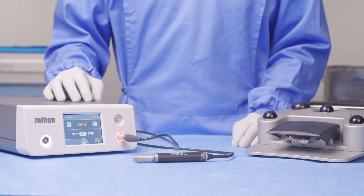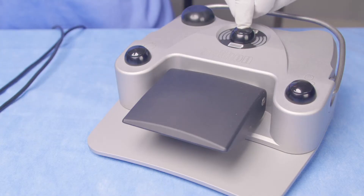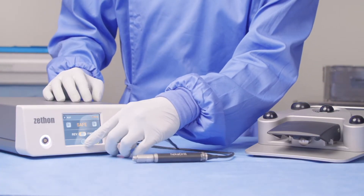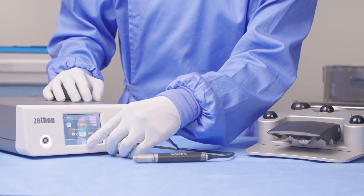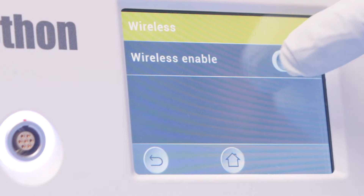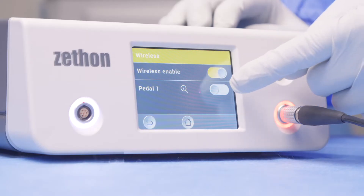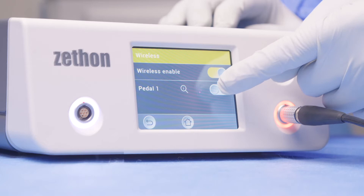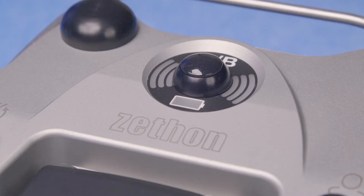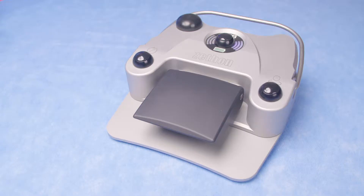The system can use either a corded electric or wireless foot pedal. I'm now going to show you how to connect the wireless pedal. Firstly, turn your pedal on by pressing this central button here. Then go to your menu on the console by pressing this button here and select the wireless tab. Turn your wireless on and select the correct pedal, which will be indicated by a coloured light. You can see that the purple on the console matches the purple on the foot pedal, and once connected the system is ready for use.